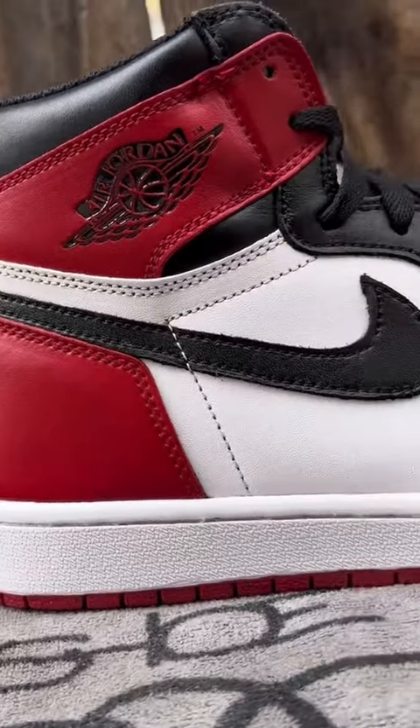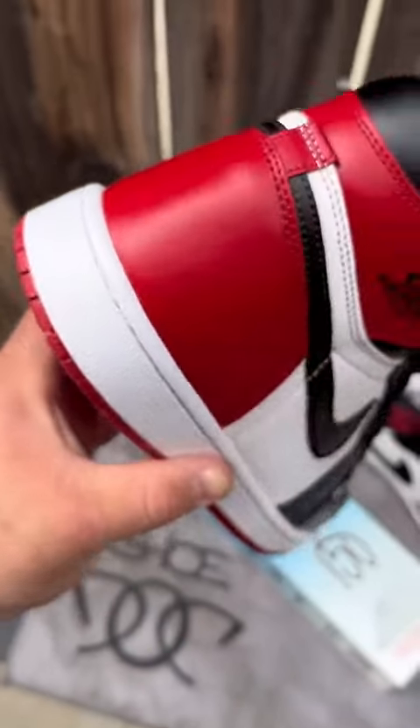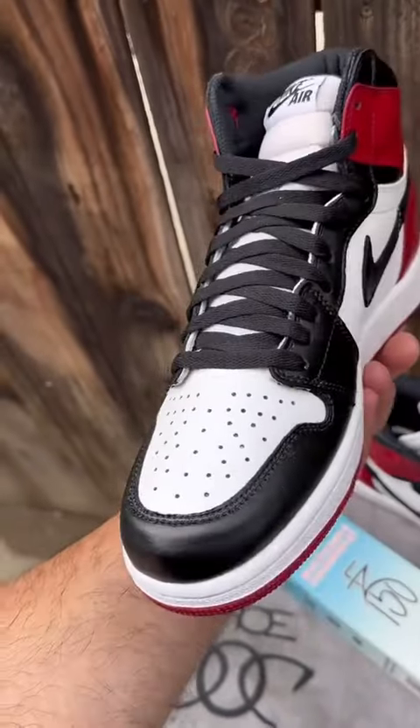And now, look at the difference. Wow, I just saved myself 150 bucks. Mira nomás, que chulada.